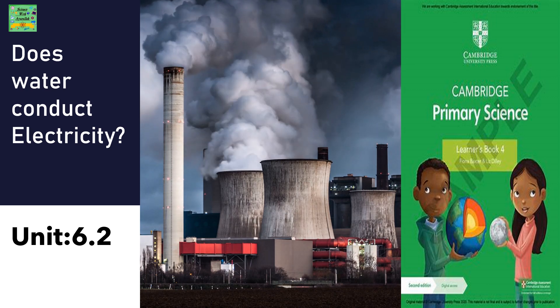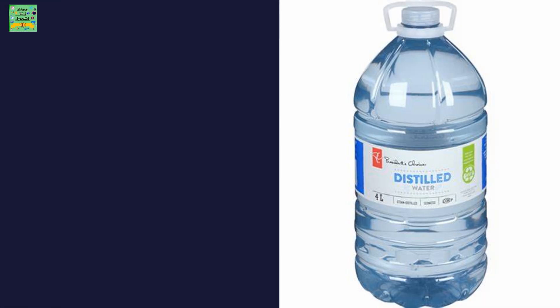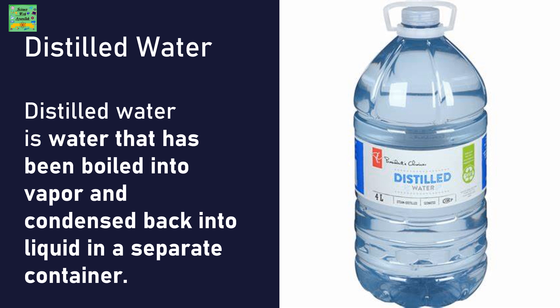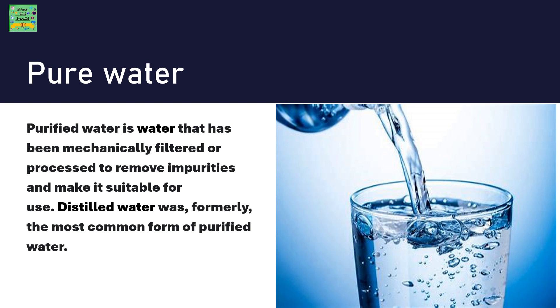Unit 6.2: Does water conduct electricity? Distilled water is the water that has been boiled into vapor and then condensed back into liquid in a separate container. Pure water, also known as purified water, is the water that has been mechanically filtered or processed to remove impurities and make it suitable for use. Distilled water was formerly the most common form of purified water.